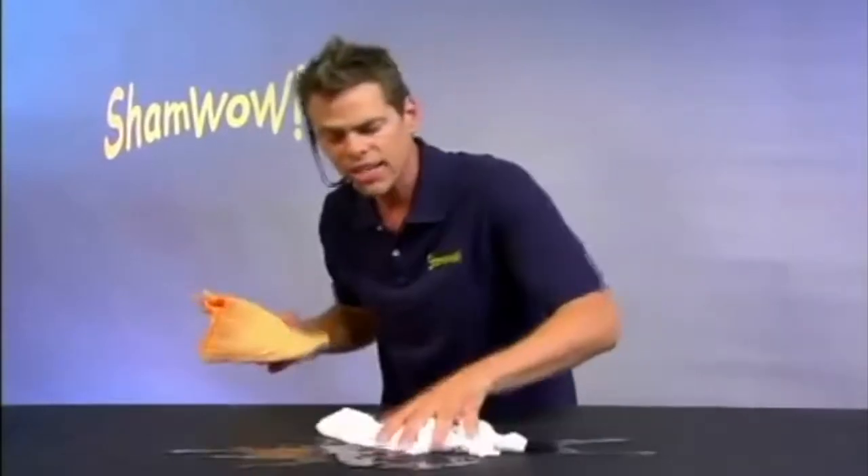Hi, it's Vince with ShamWow. You'll be saying wow every time you use this towel. It's like a chamois, it's like a towel, it's like a sponge.